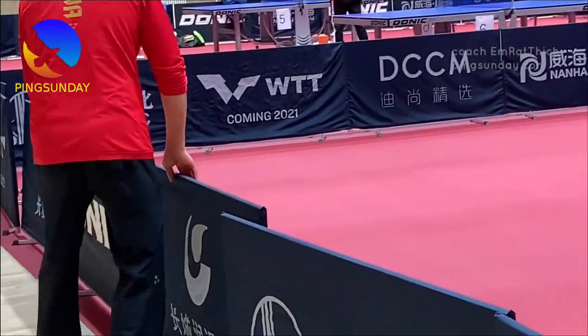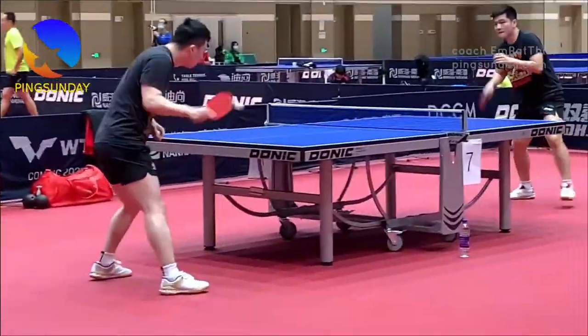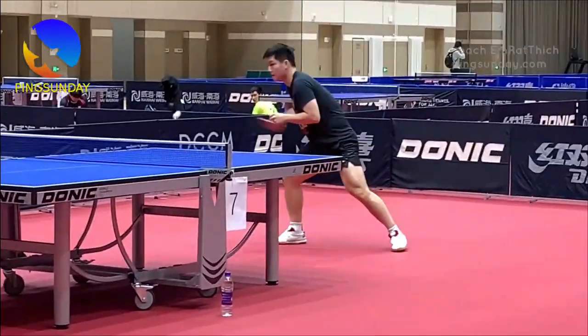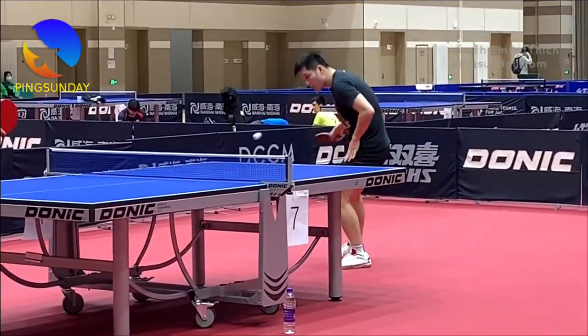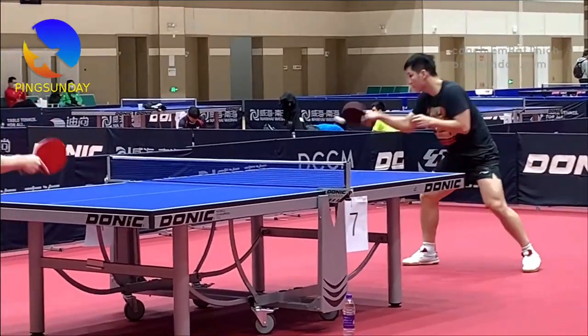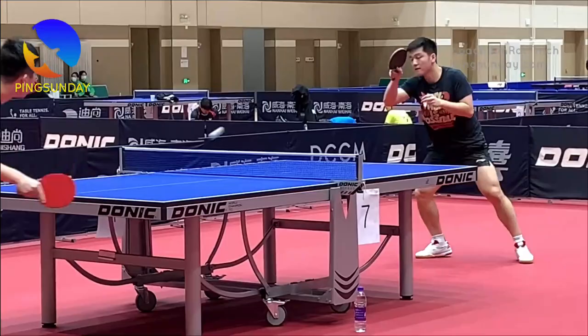By following these steps, you can ensure that your table tennis racket remains in excellent condition throughout the summer season, allowing you to enjoy the game to its fullest. Remember, a well-maintained racket contributes to better performance and increased longevity.